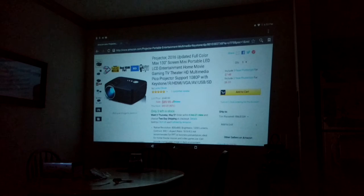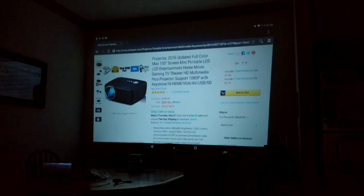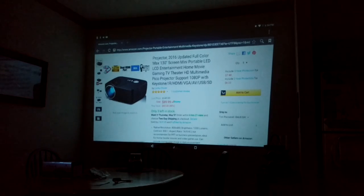So this one, as you can see on the Amazon page, I've got it hooked up to my tablet right now by HDMI cable. This one actually comes with an HDMI cable, which is nice, and it's good quality.